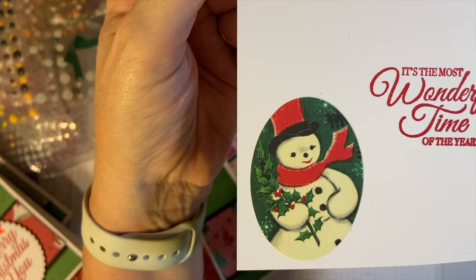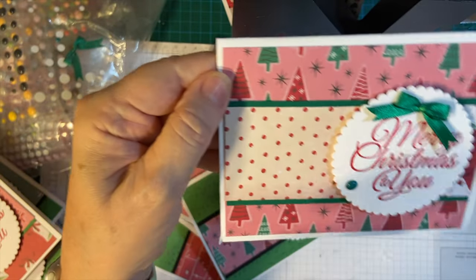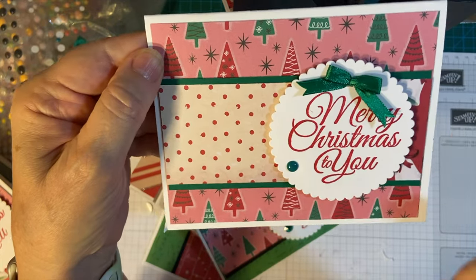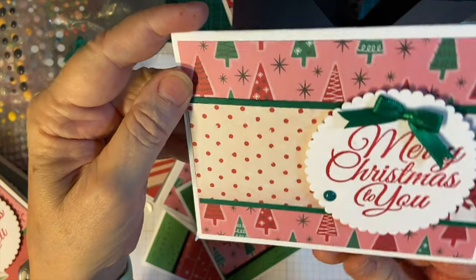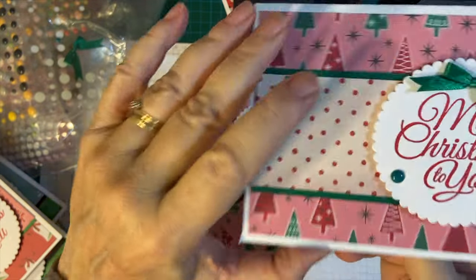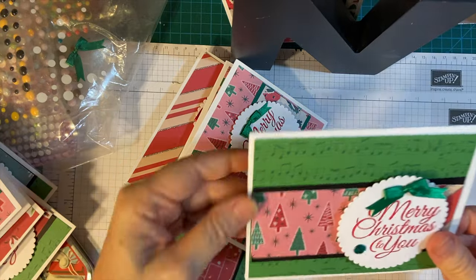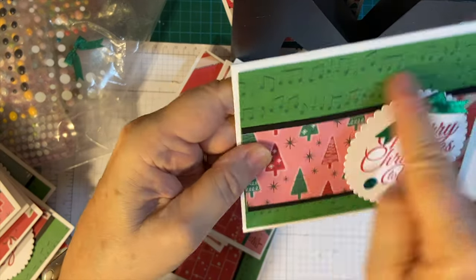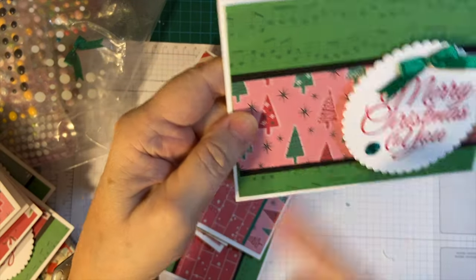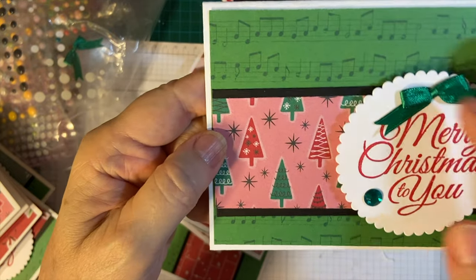It's the most wonderful time of the year, and the snowman. And this is Shaded Spruce — this is the dotted with the bells. And this is an enamel dot. And this is our little Santa. And we have the notes again with the black matting — pink, peppermint, and the green.